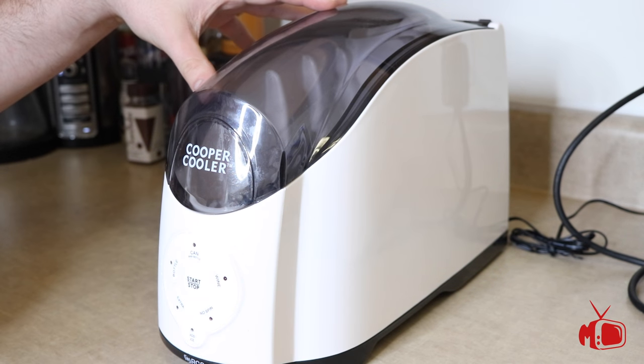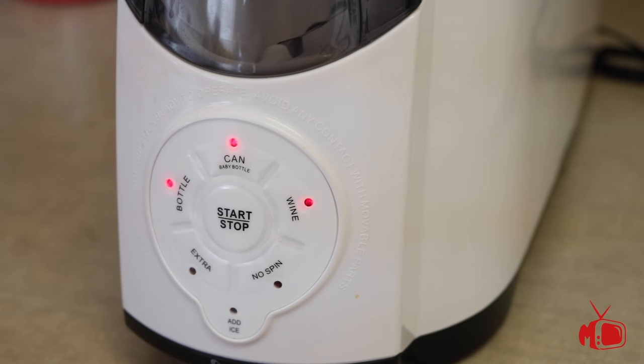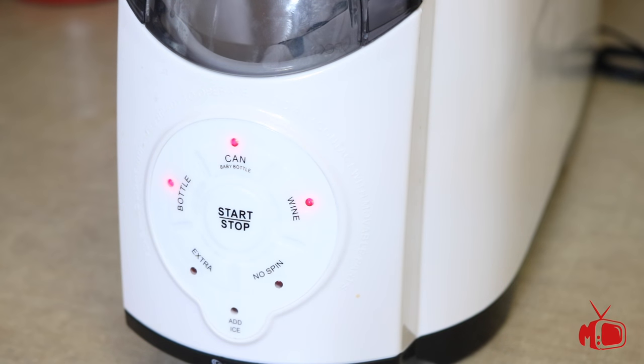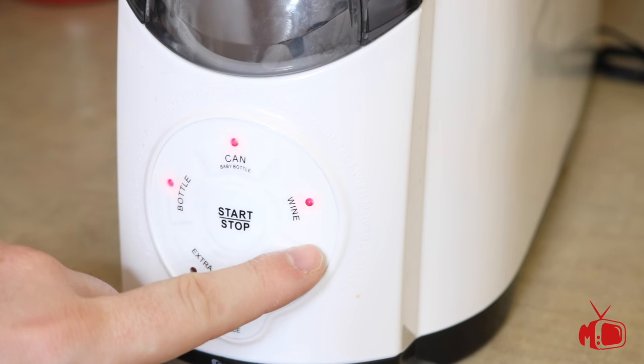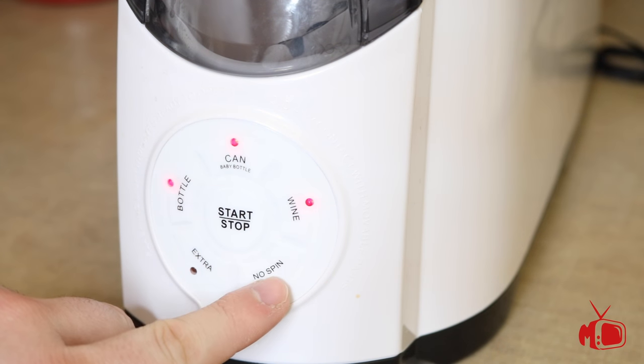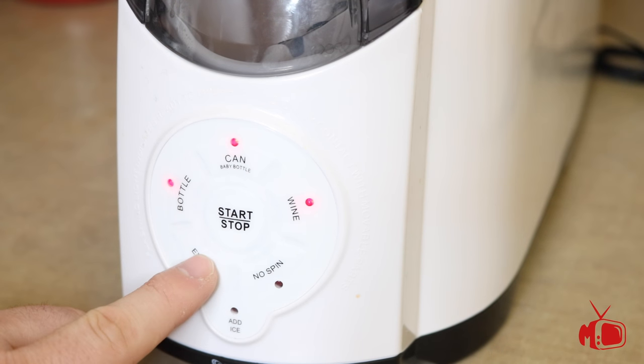Here we see the unit itself, complete with the reservoir that holds the beverage and the button display on the front. The buttons represent a setting specifically targeted towards the beverage you are chilling, to ensure they reach that perfect temperature. We have cans, bottles, and even a wine setting, complete with an extra cooling option and a no-spin option for drinks that shouldn't be spun.